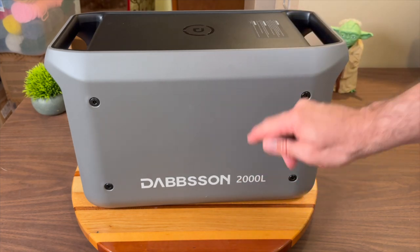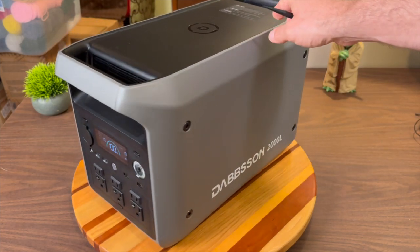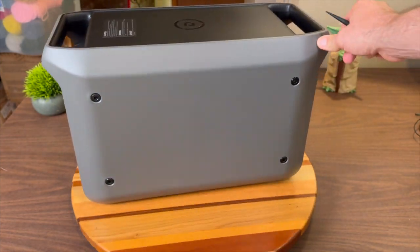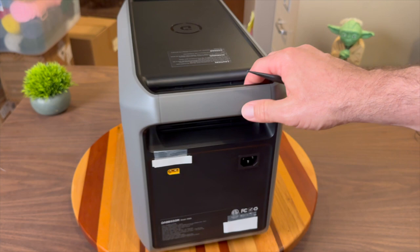I want to show you the Dabson 2000L portable power station in case this is something you're considering getting. First, I want to start with a tour of the unit, then talk about charging and discharging, and hopefully this video is helpful to you.